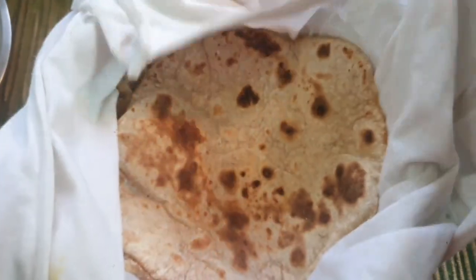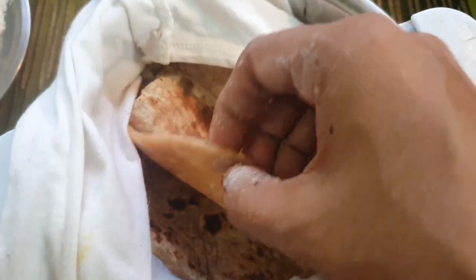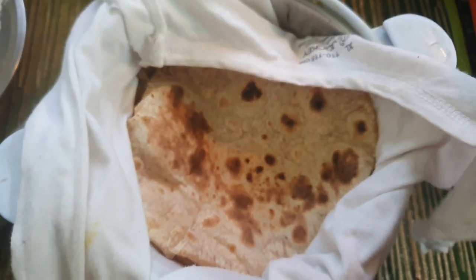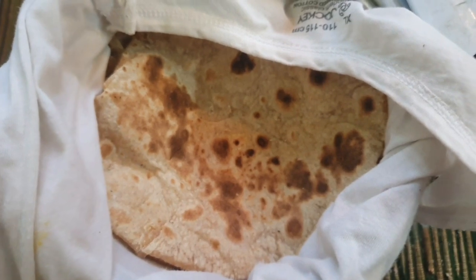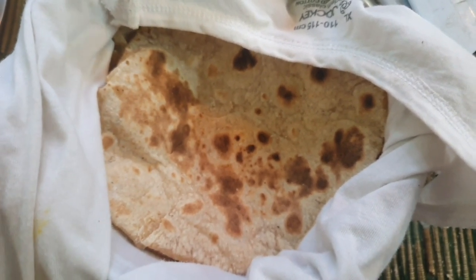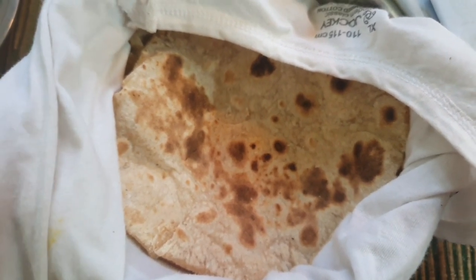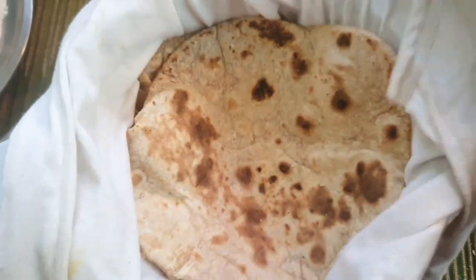You can close it in a hot box or a cloth so it does not dry out. This is how it stays soft. We will stuff it with chicken and vegetables. That is our chicken filling — I have already told you this and will give you a link. This is how it is soft and healthy.